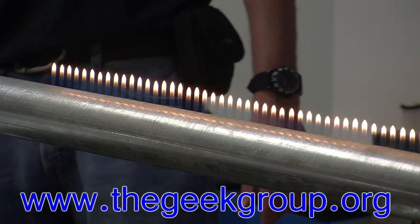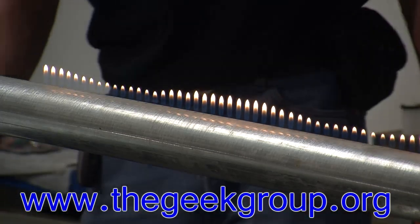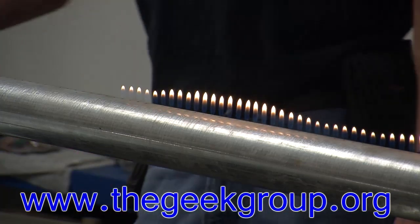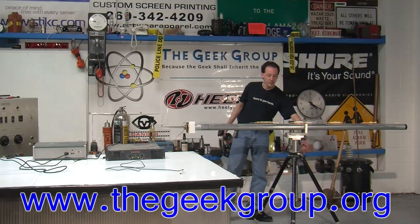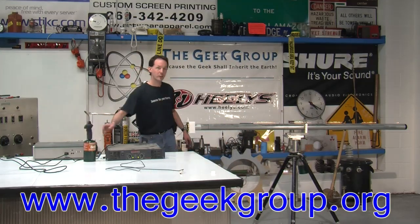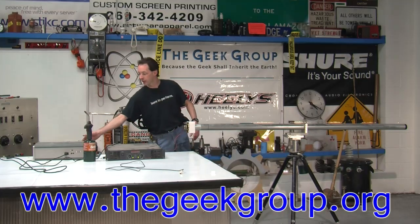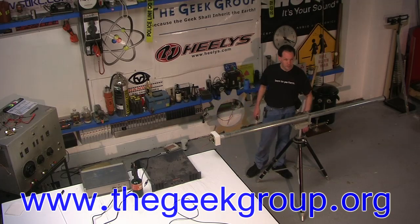By the way, our frequency up about there is at 250 hertz. So I'm going to turn this off for a second and show you another cool thing you can do with a Rubens tube — we'll play some music through it. I've got to change some setup stuff around and we'll grab an iPod or something and hook this up for some music. We'll be back in just a second.